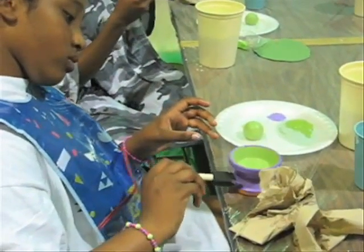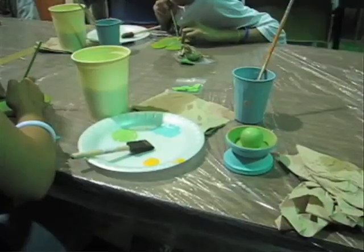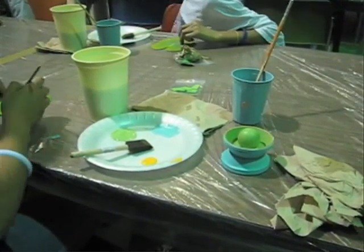I'm Elena Appleby and our program is called JAC, J-A-C. It actually stands for Junior Artists Club and it's with the Society of Decorative Painters.